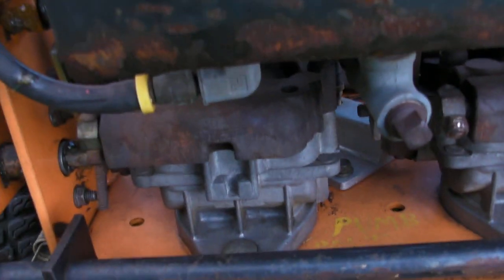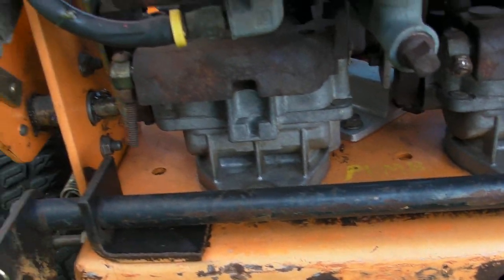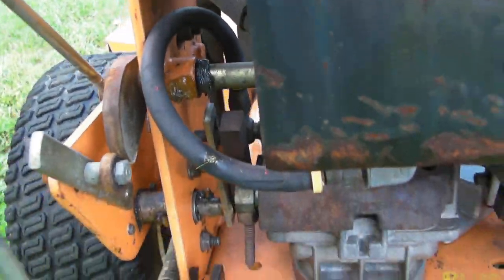Your hydro pumps are in good shape — they're dry and responsive. There does need to be a little tracking adjustment. When you put the machine in neutral, it backs up a little bit, so that needs to be done.